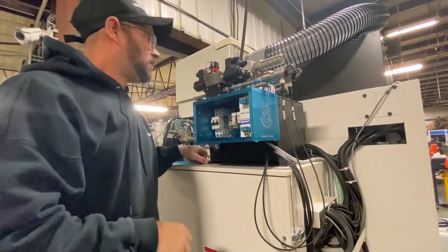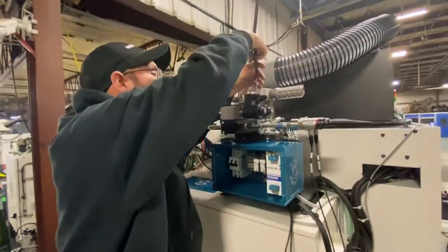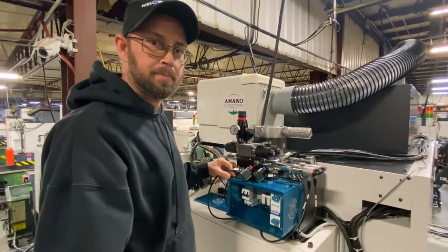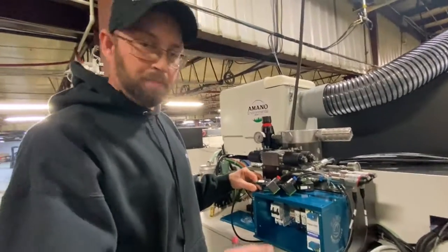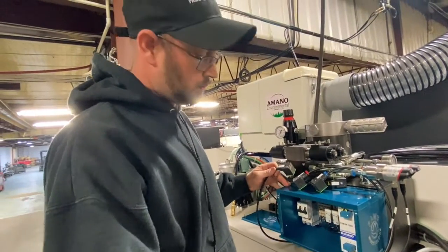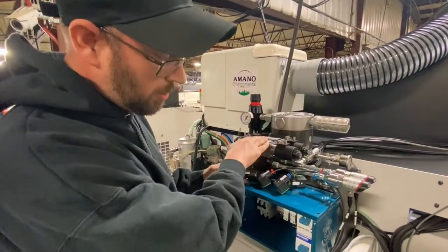Once those are hooked up, I'm going to take the safety caps off the top of these so the electrical connections didn't get bent or broke. Then we'll start hooking up the wire leads to the directional valve. So we've got the wire leads hooked up to the pressure sensors. Everything is labeled and color coded throughout the whole system. You don't want to turn the power on and have power to both sides — that'll burn it out.